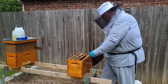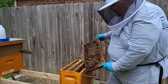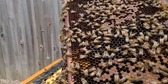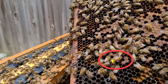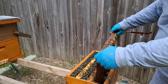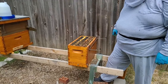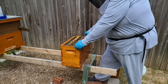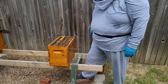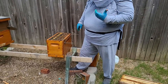So we're in good shape. I didn't check this side — oh, there's our queen, right there! That's good to see. Okay, well that's kind of all I wanted to see. We see that queen and we're in good shape, so we'll bundle them back up and call it a day.